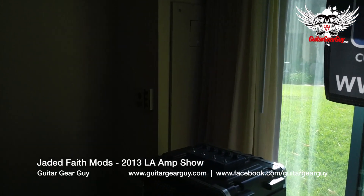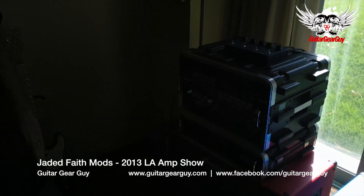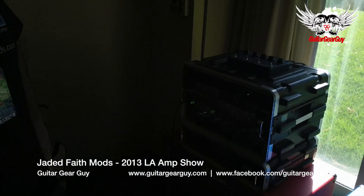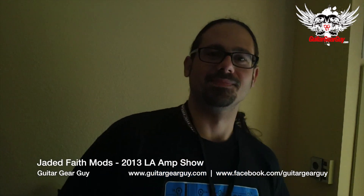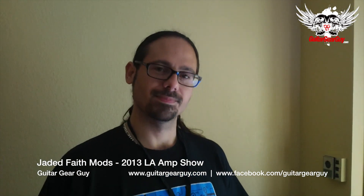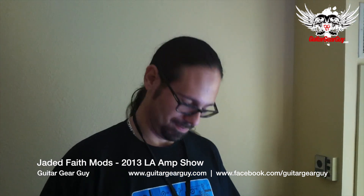Hello everyone, this is Triple G coming at you live again from the LA Amp Show 2013. Right now I'm here at the Jaded Faith booth. The concept seemed really intriguing so I decided to walk in. Here we are with the representative from Jaded Faith — Rob, the owner of Jaded Faith Mods. It looks kick-ass and sounds absolutely dynamite, so tell us what your product does.